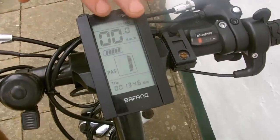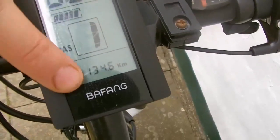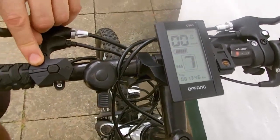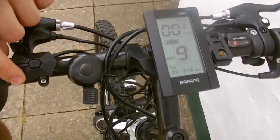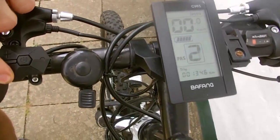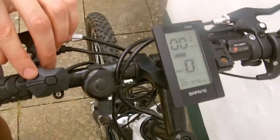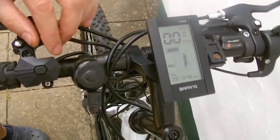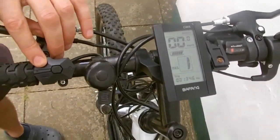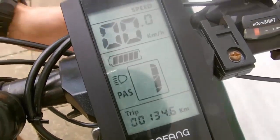The display is activated and we see the standard screen showing all main indicators: tier support level, battery status, and mileage. The level of support can be increased — in total there are nine levels of support in this model. In the final stages, seven to nine, the bike easily reaches 40 km/h. You can also set support to zero and ride like a conventional bike with no support at all.